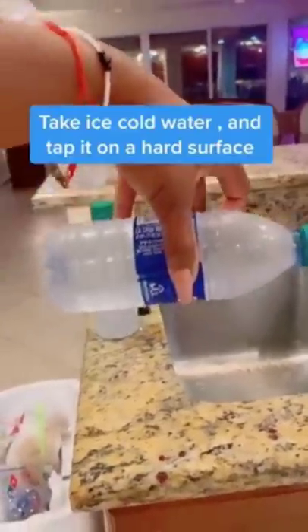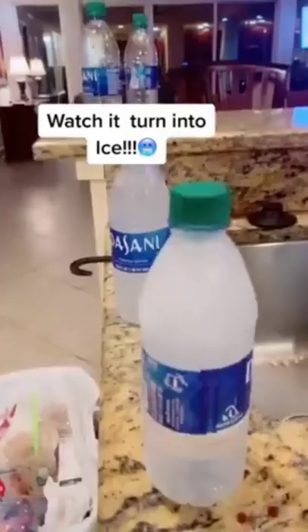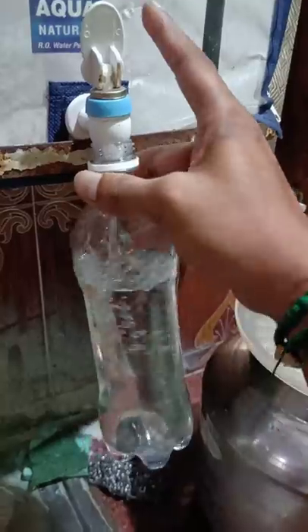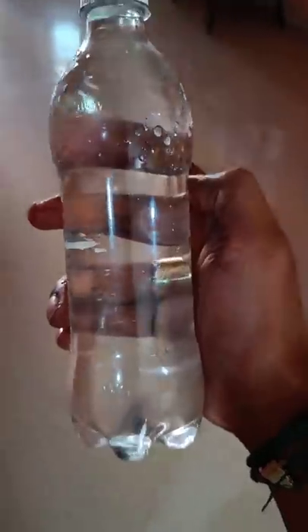What is it? I put water in the fridge and put ice in the fridge. Next, I'll try it. In the video, I'll get water in the freezer.